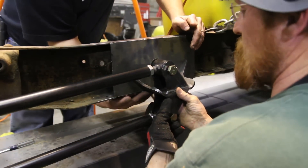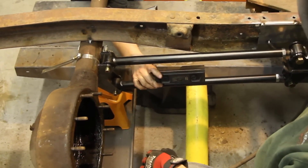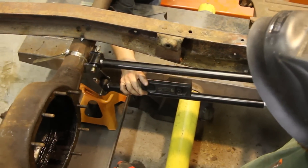Swing her up here, put her level at the bottom. I'm just checking the bar angle, see where we're at. We're one and a half degrees down. I'd like to be zero to two degrees down.